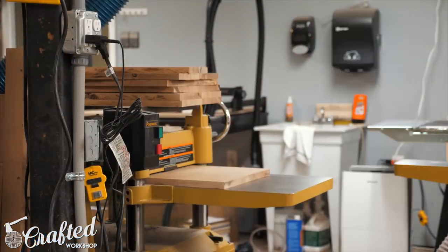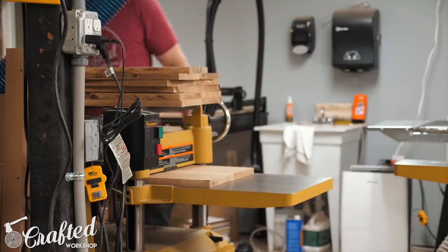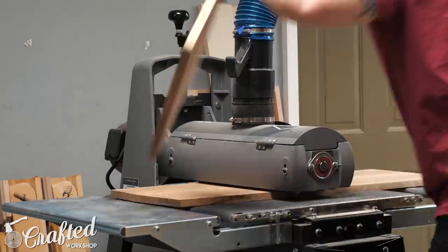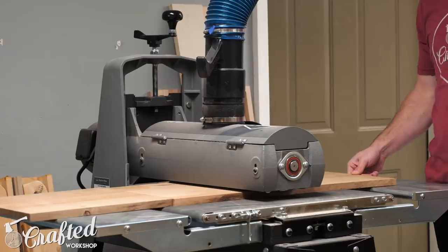After the glue dried I flattened the panels at the planer, evening up the two halves of the panels, and since the panels are so narrow you should probably be able to get away with this even on a 13-inch planer. Once the panels were planed flat I passed them through the drum sander to remove any tool marks or snipe and to get the panels sanded. These types of projects are really where the drum sander shines, as hand sanding all these panels would have taken a long time.